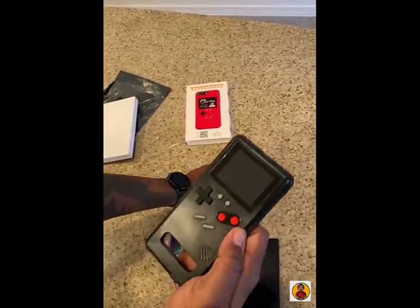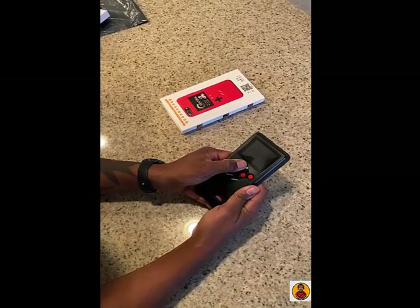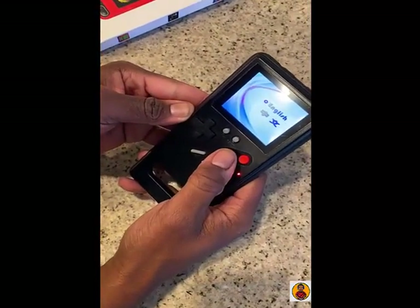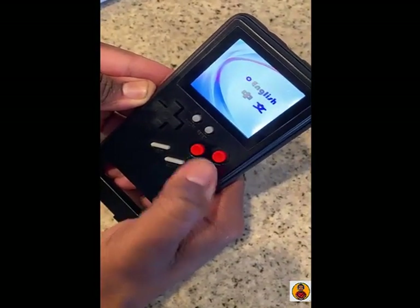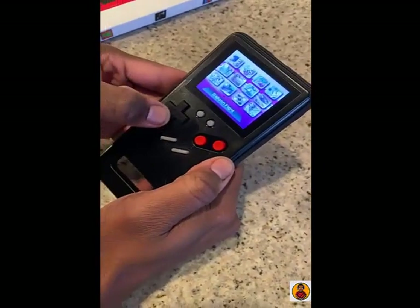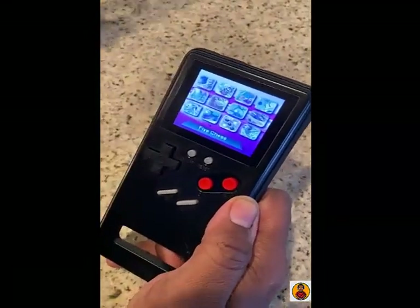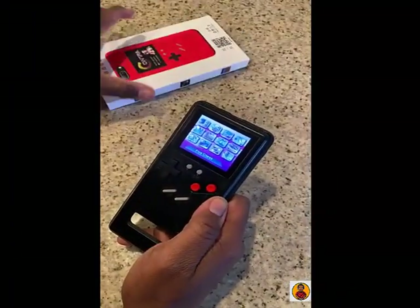So this was a big fail — it doesn't fit. I'm guessing it has to charge, so I'm going to go ahead and charge this thing and then we'll be back. Alright, so we're going to try to power this thing up for the first time — it comes on, so you have your A and B buttons. It has a color screen — it works, but it's just not for a Samsung S10 Plus, which is the phone that I have.